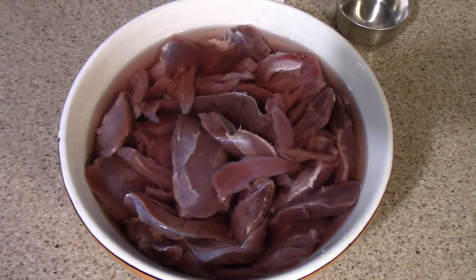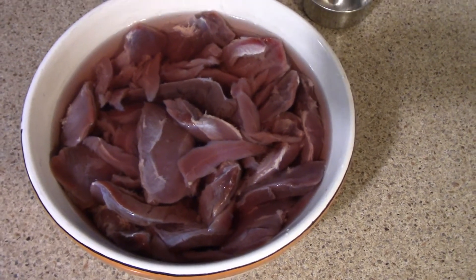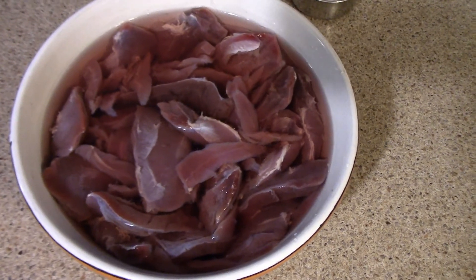Then I put it in the fridge to sit and marinate for 24 hours. What this does is it pulls the blood out of the meat and adds moisture to the meat, as well as it minimizes the gamey taste and it makes a much more enjoyable meat this way.